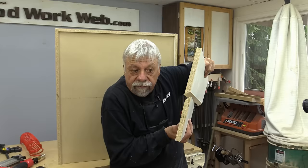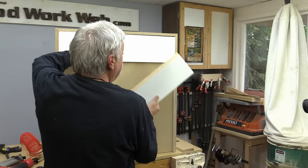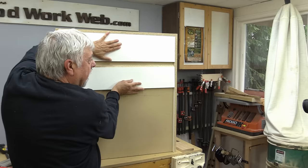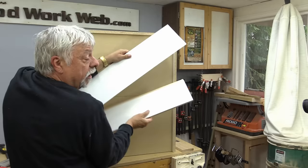Here's my cleat — it's really simple. All it is is a board a foot wide and I've just cut it in half by cutting a 45-degree angle through it. Basically, one half of the cleat fits in the cabinet like that. The other part you fasten to the wall — you level it — and then all you need to do is lift the cabinet onto the wall and it automatically just sits on that. So it's a really quick, easy way of hanging cabinets.